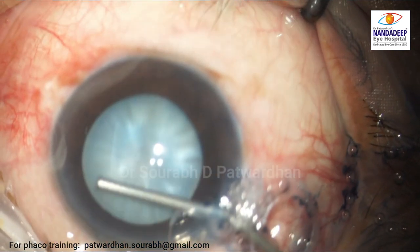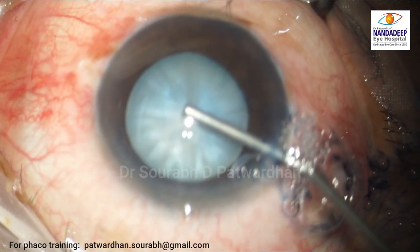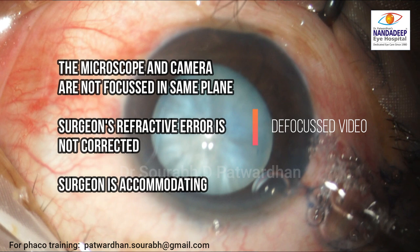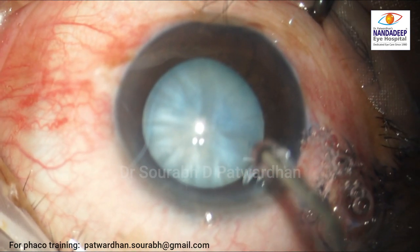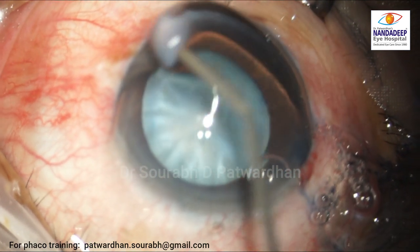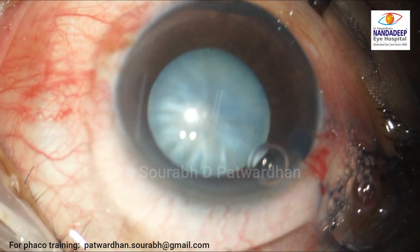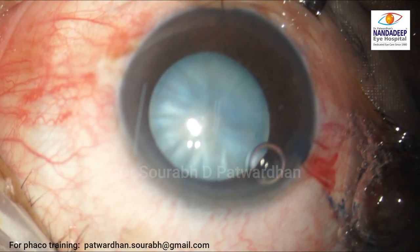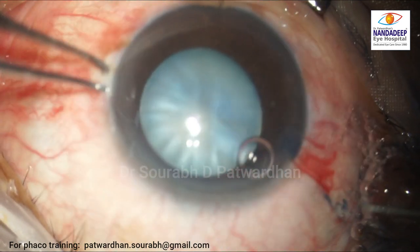Making a side port is a very good idea because the surgeon will be doing all maneuvers through the small incision. If you see, the video is defocused — some tips: the microscope and camera should be focused in the same plane, the surgeon's refractive error should be corrected with glasses, and the surgeon should relax so that accommodation does not cause defocus on the video.